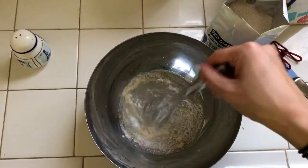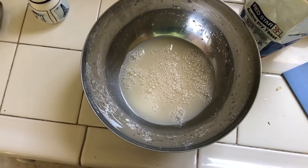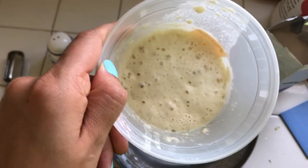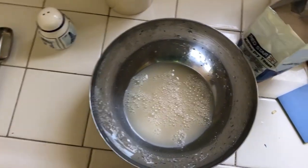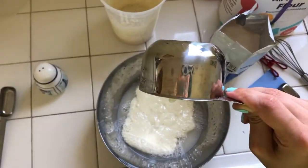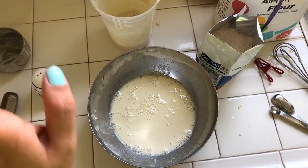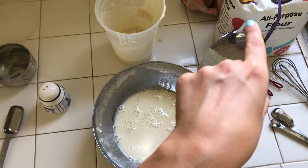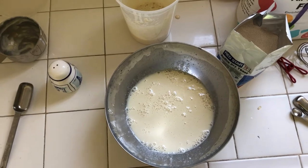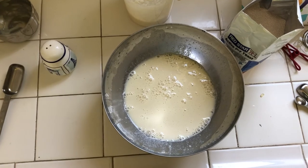Now we're going to stir in our beautiful sourdough starter. So this is our sourdough starter, water, and yeast combined. Now we're going to add the all-purpose flour and a little bit of salt, and we're going to knead it into what the recipe calls a shaggy dough. This part is a little bit messy, so bear with me.